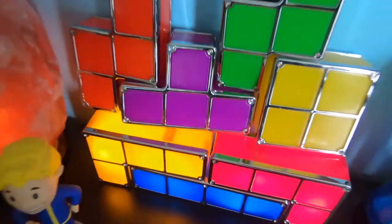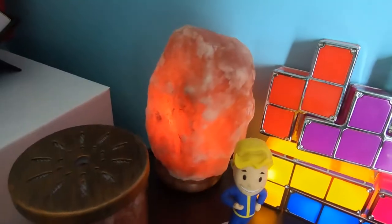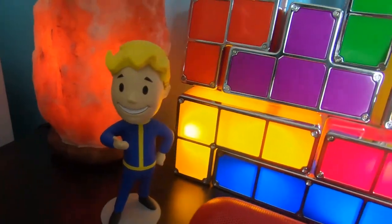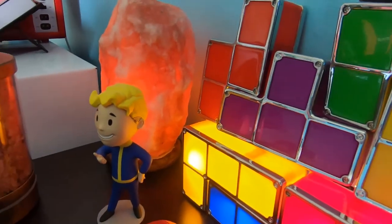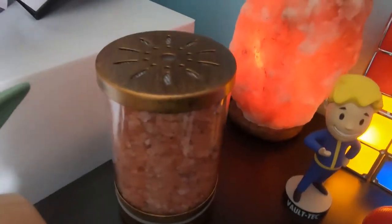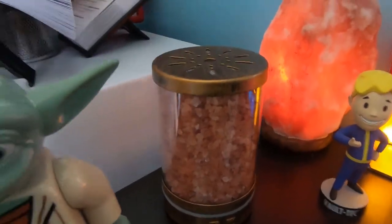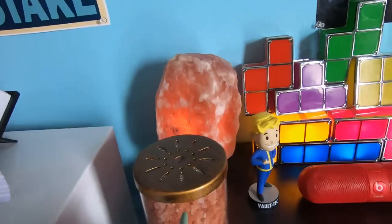It gives and takes, but if you get them to work, they look pretty good. Beside that is a Himalayan salt lamp that I've had for a while. I just thought lights make the space look cool, so I added another light to the table. I also have the diffuser, which I've yet to actually use as a diffuser - I've used it as a light a couple times, but I've yet to put any oils or water in it.